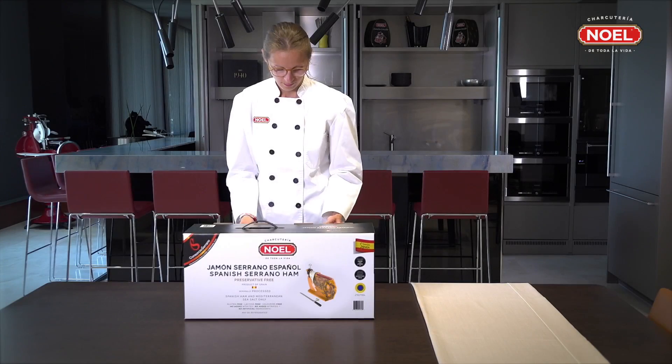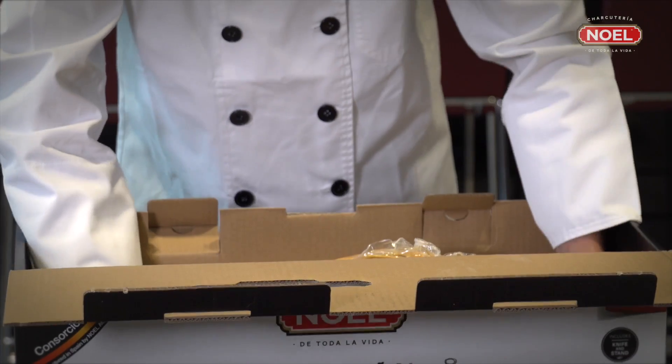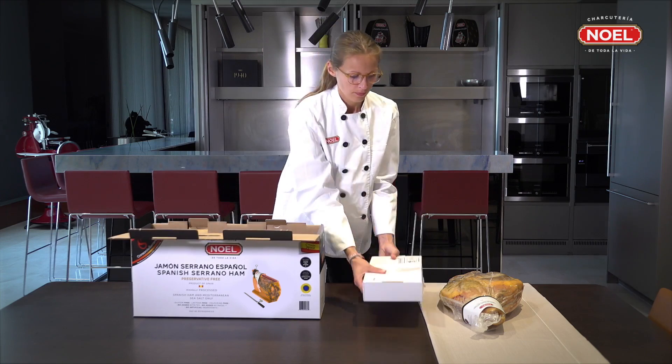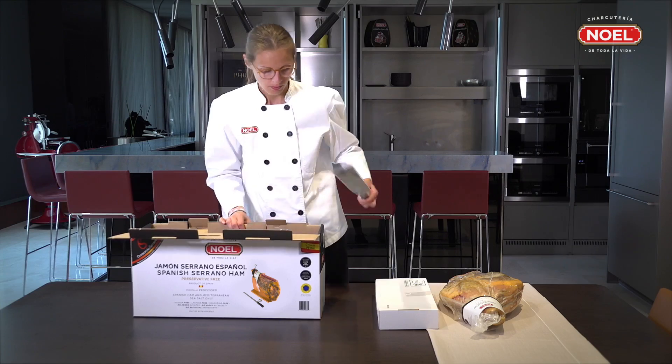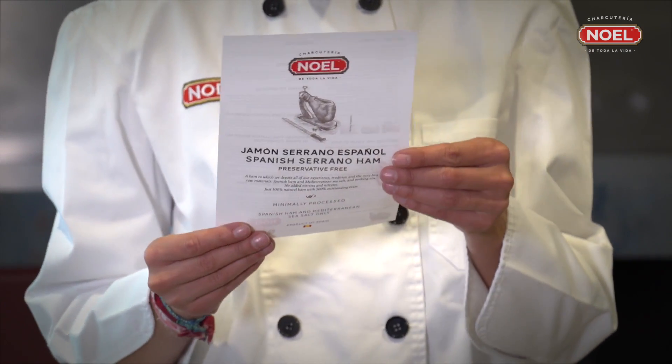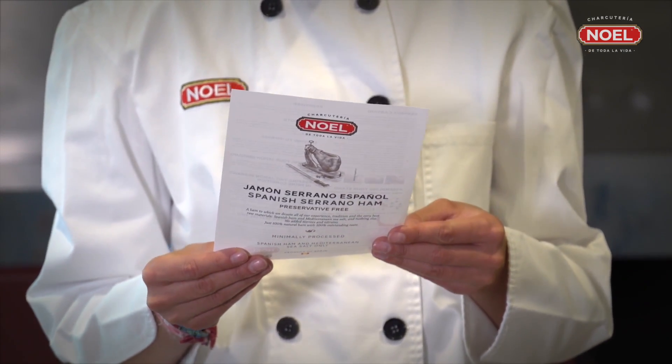The product you have just purchased includes a vacuum-packed Consortio Noel Serrano cured ham, a box with all the pieces necessary to assemble the stand, a ham knife, instructions on how to assemble the stand, and also tips on how to cut the ham.